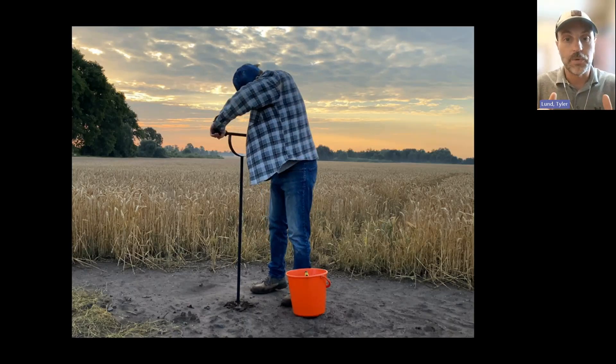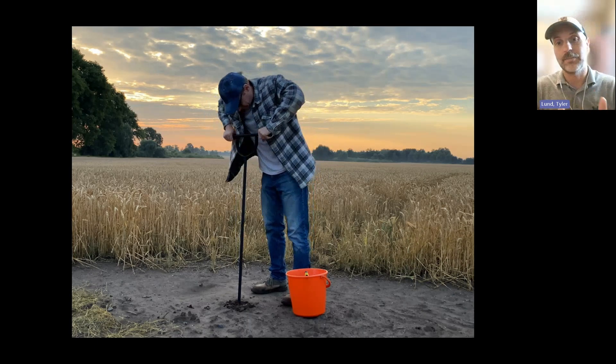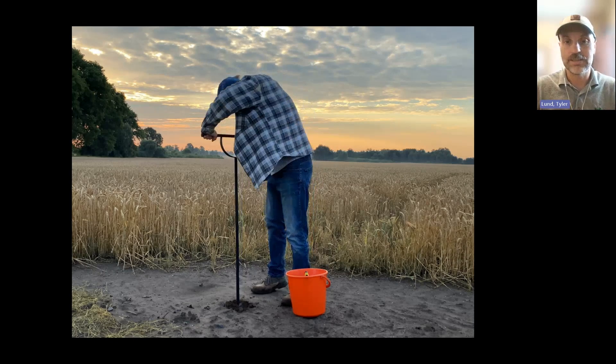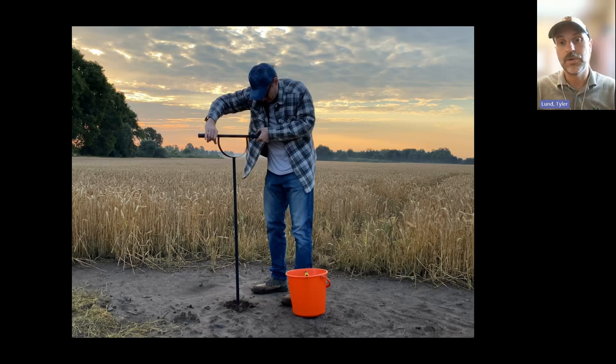Whatever your role is in agriculture, I'm guessing you don't want your day-to-day job to be backbreaking, steep soil core collection. It's expensive to get out of the ground. It's expensive to have analyzed at the lab. And so the reality is we just don't do enough of it.